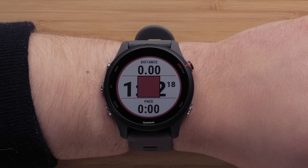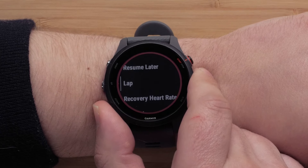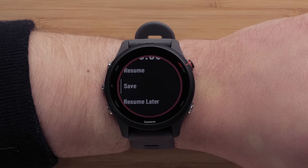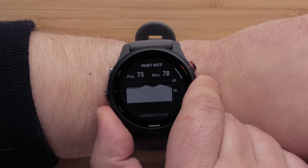After completing your run and stopping the timer, you can resume, save, or select one of the many other options available. When you save the activity, you can see activity summary information and many other stats about the run and your performance.